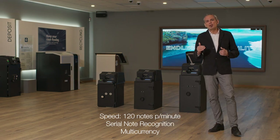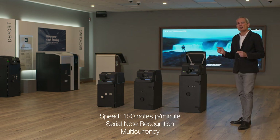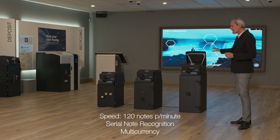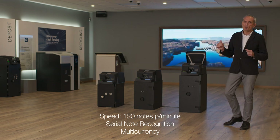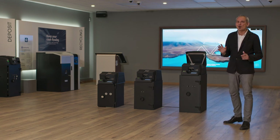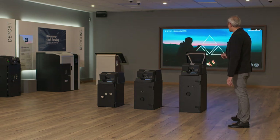It will also be possible to read and verify the serial number of the notes. This detector makes the system multi-currency, meaning you can deposit up to six different currencies in the same deposit process.